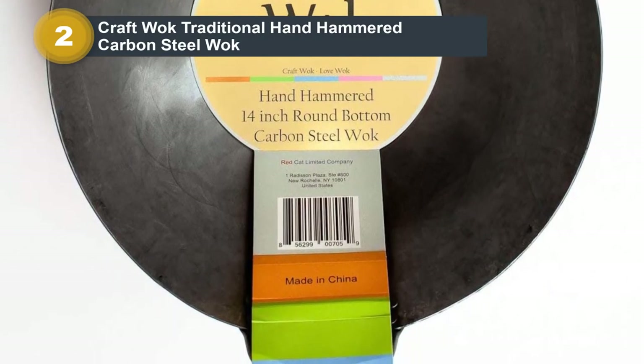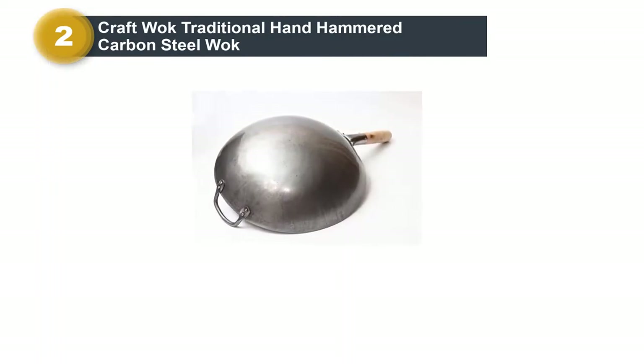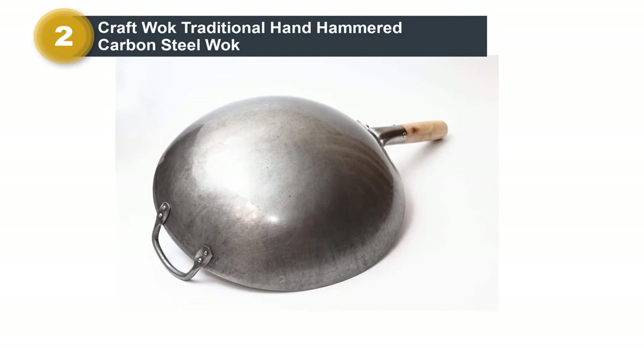This traditional wok measures 14 inches in diameter, enabling you to cook enough food for three to five people. It's built to last for years. You'll need a wok ring, sold separately, to use it on an electric or induction cooktop.